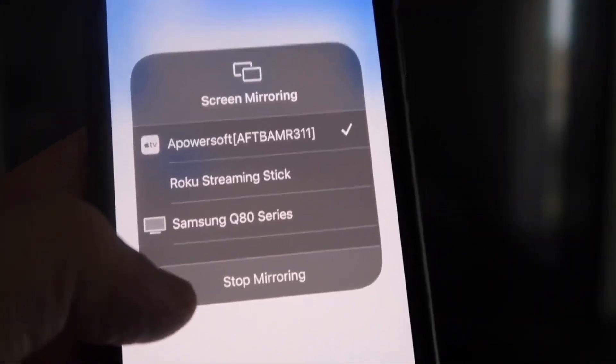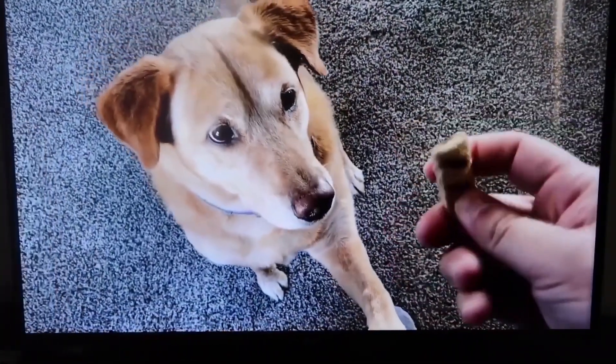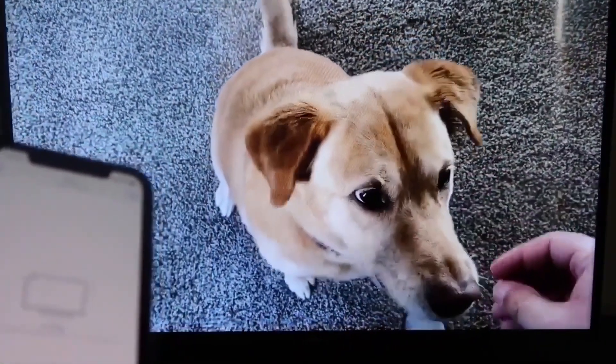To stop mirroring, swipe down from the top right and click the Stop Mirroring button. Let's go ahead and play something from my camera roll — a test video I recorded with my dog. And it's playing directly from my phone right to the TV, just like that.